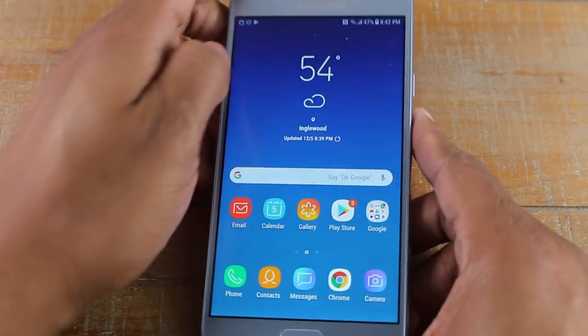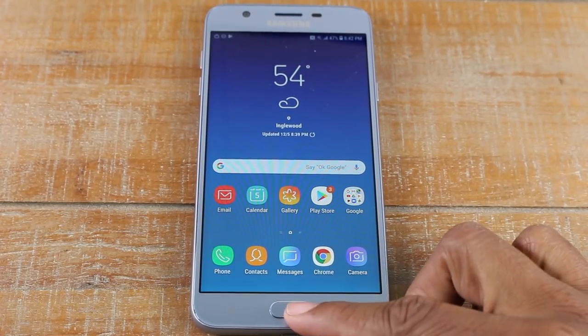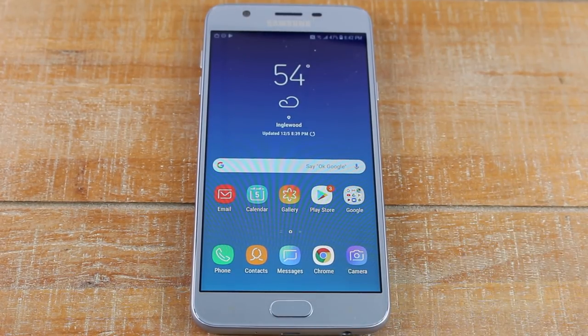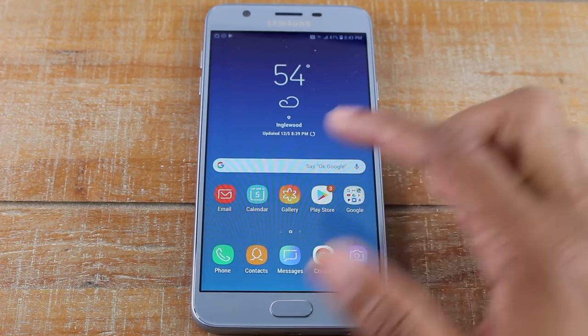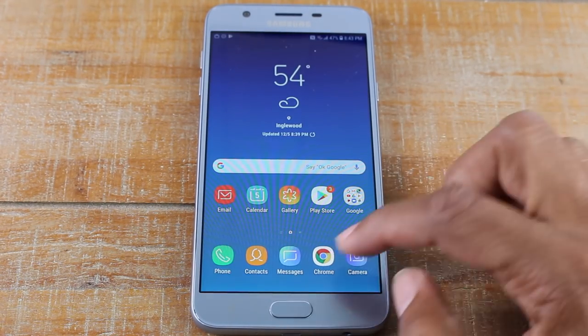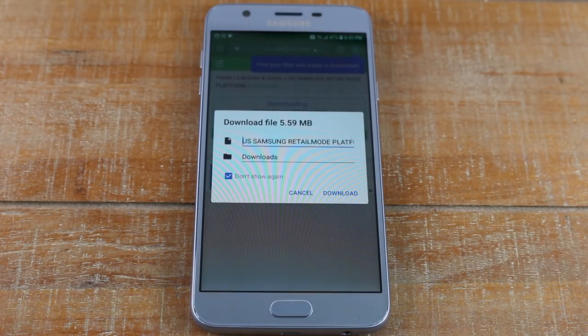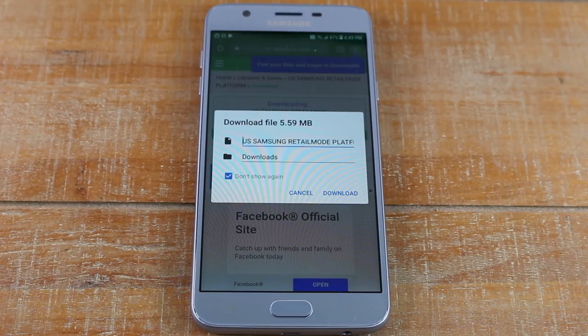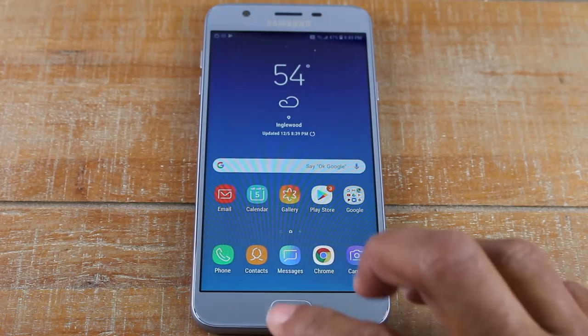Once in the phone, we have a couple of buttons on the front. We have our home button, and this button simply always takes you back to the main screen. So no matter what you're doing, if you want to get back to the home screen you press your home button. For example, if I go to Chrome and I'm browsing the internet, I just press this button and it takes me right back home. If you ever press the wrong thing or find yourself lost, just hit that button.